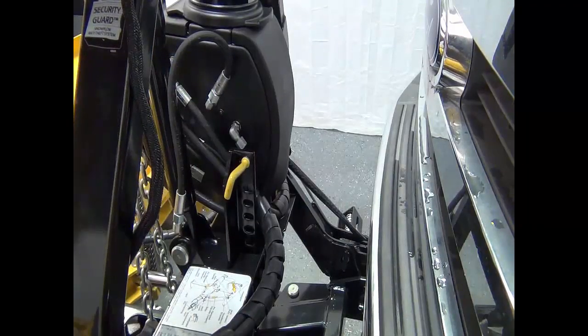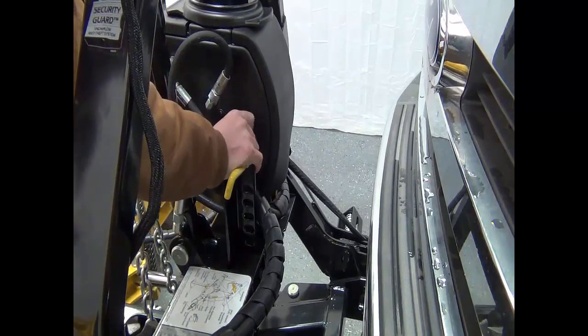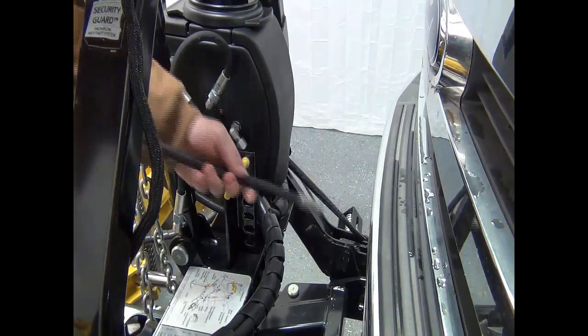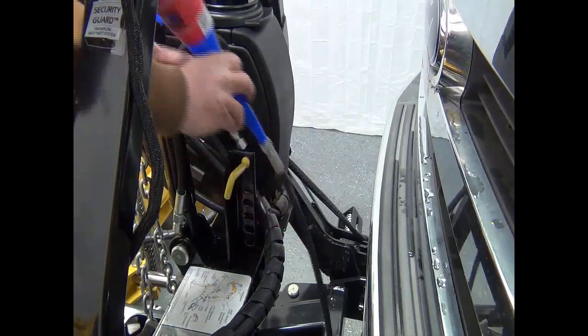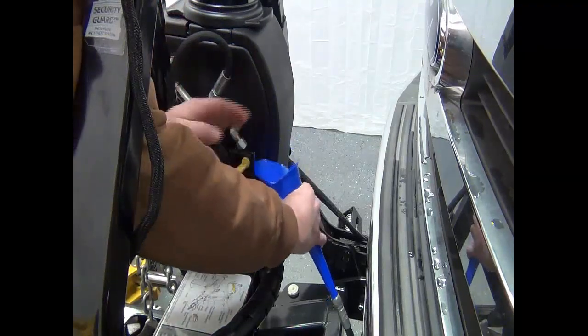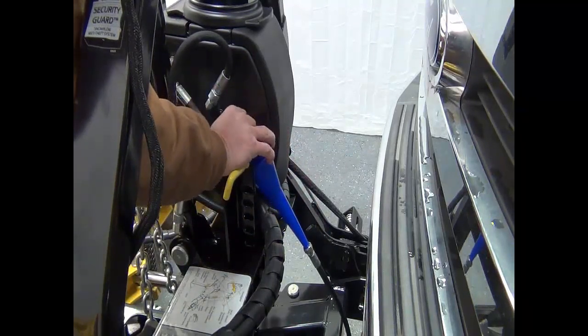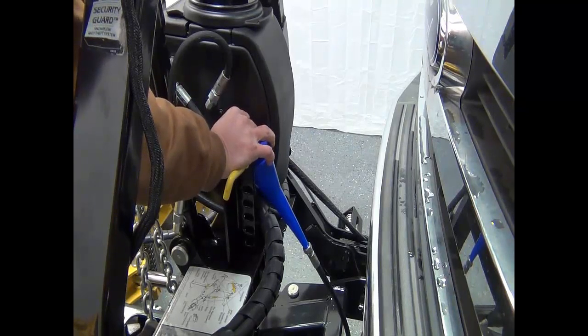Loosen the drain plug located on the inside of the XLS hydraulic unit. Drain the fluid into a drain pan. Once the fluid has been drained, replace the drain plug. This may take a few minutes.